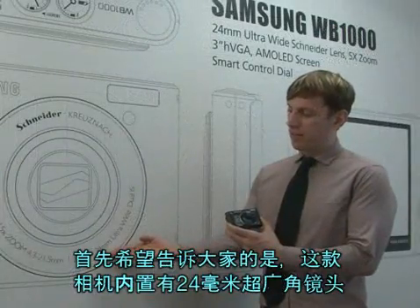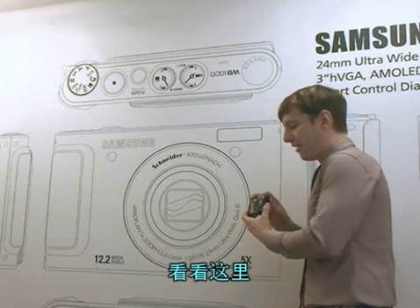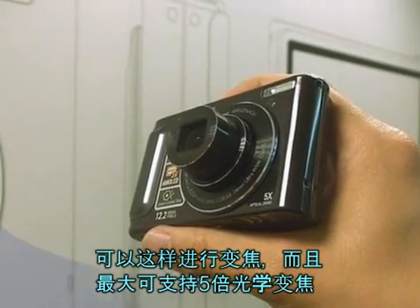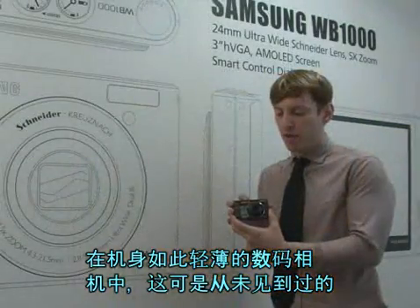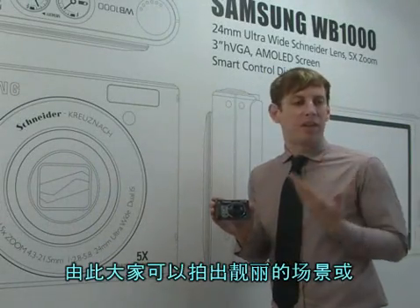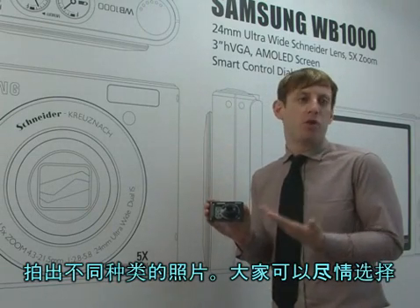The first thing I'd like to talk about is its 24 millimeter ultra wide lens. Take a look here. Now you can manipulate the zoom — it has up to a five time optical zoom, which is something you don't see on such an ultra compact camera. This allows you to take a lot of pictures capturing a lot of great sceneries and different photos of your choice.